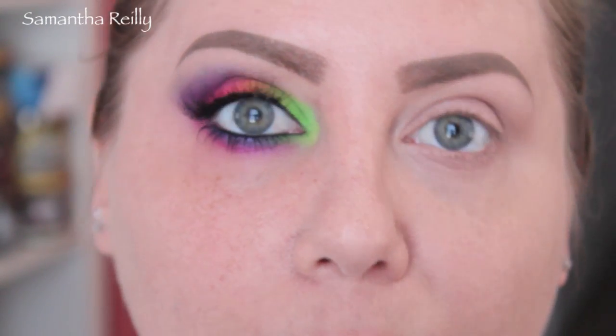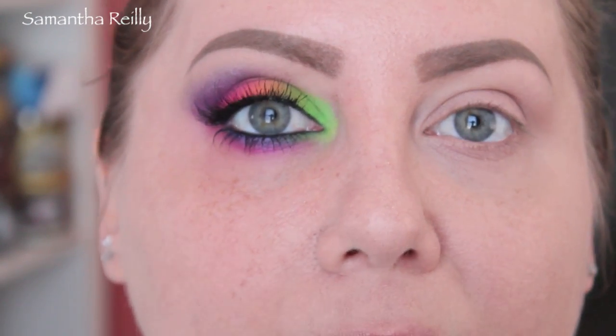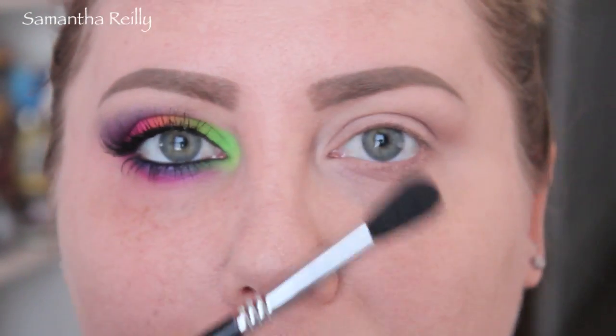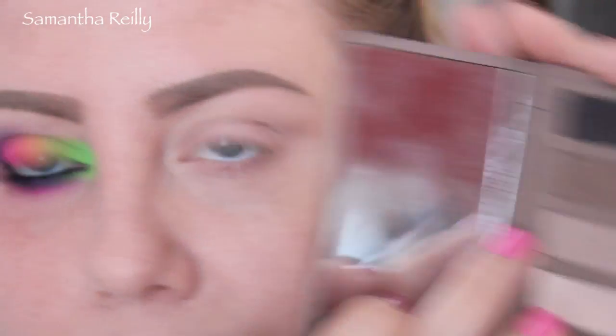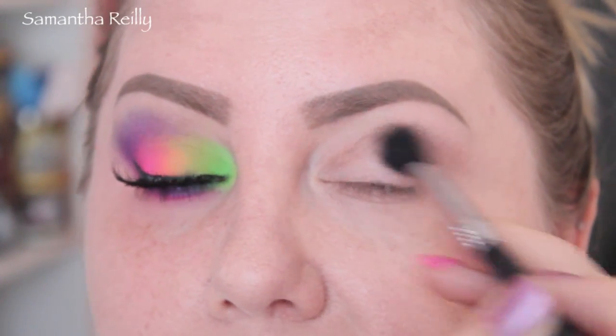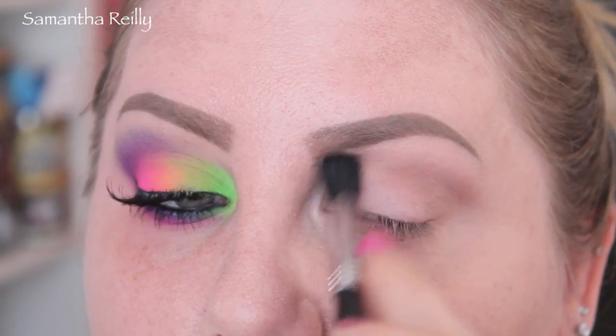Today we're going to be using two palettes. Actually, you really only need one, but I'll tell you what I did with the second one. I started with the Naked Basics Palette for a transition shade and a highlight shade. So if you have two shadows that work for that, you rock it. I'm going to take my Sigma E40 and put this color here, which is Naked 2, in the transition.